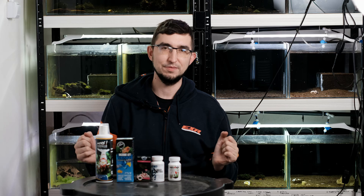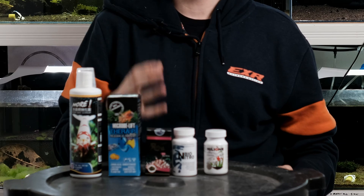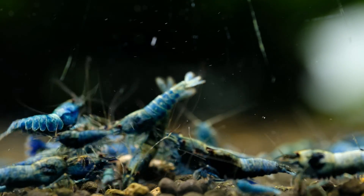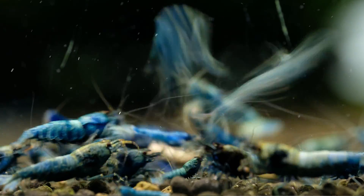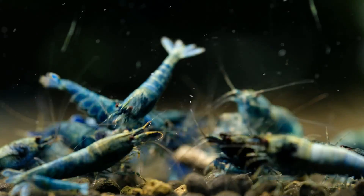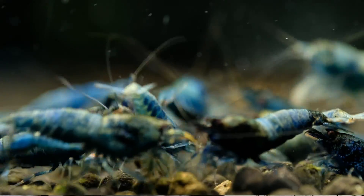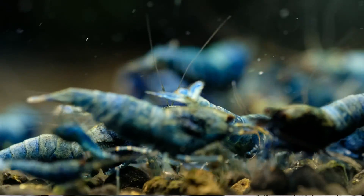Hello guys, it's Shrimp Time here and welcome in yet another interesting video about shrimp keeping. Today we are going to talk about bacterias in shrimp tank and what bacteria products should we use. There is an enormous amount of bacteria products for shrimp keeping — products for fish aquariums, plant aquariums — but if you are a beginner or trying to start with shrimp keeping, you can have big problems deciding which bacteria to use and how.